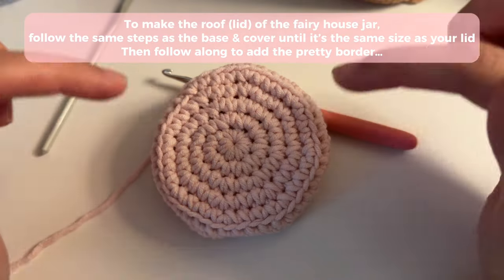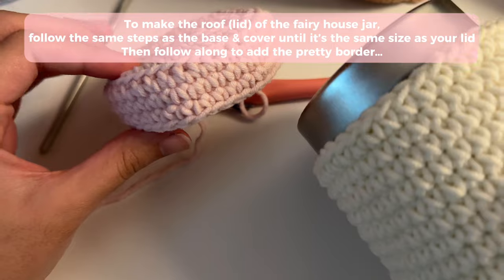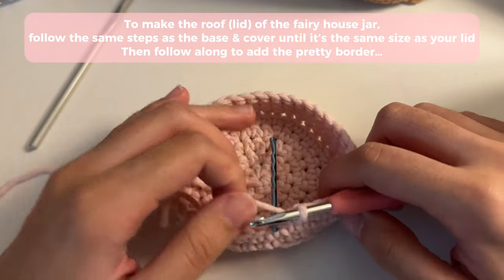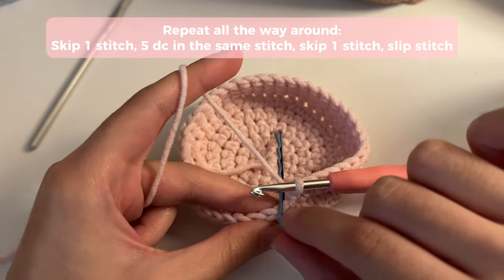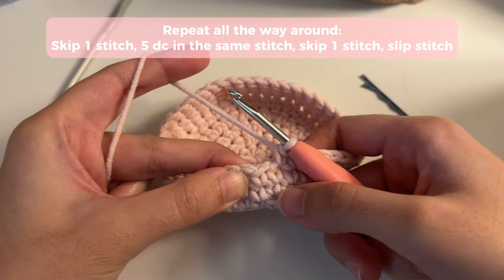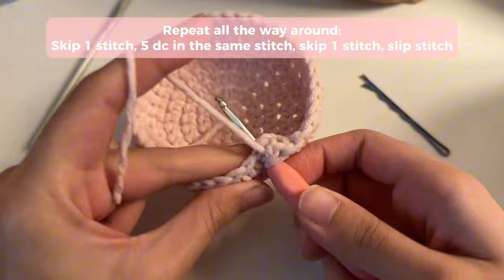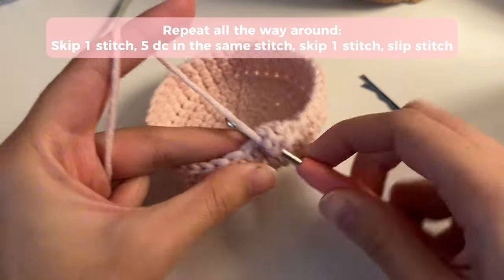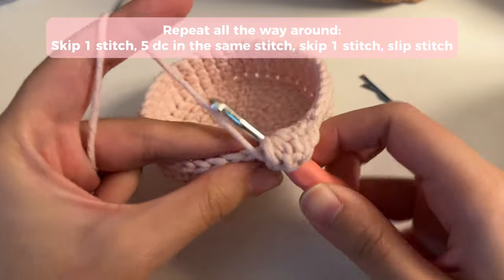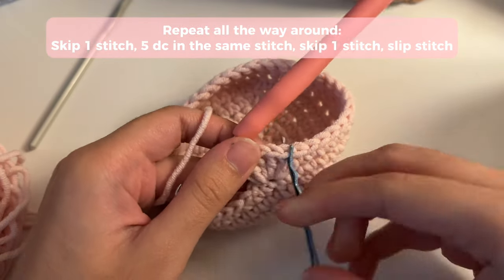To make the top of the cake jar, you're going to repeat the same steps for the base and then do some repeat rounds until the top is as big as the lid that you're making this for. Once your piece fits comfortably around the lid, we're going to do the shell border. You're going to remove your bobby pin, skip that stitch where your bobby pin was, and insert five double crochets into the next stitch. So yarn over, go into that next stitch — remember you're skipping one — and do five double crochets in that same stitch.